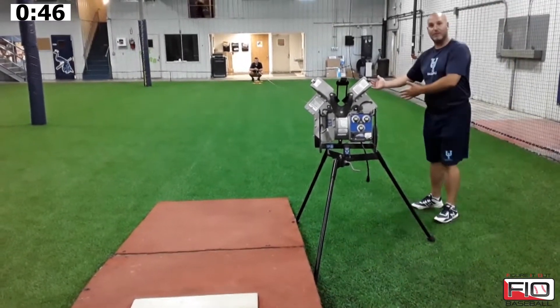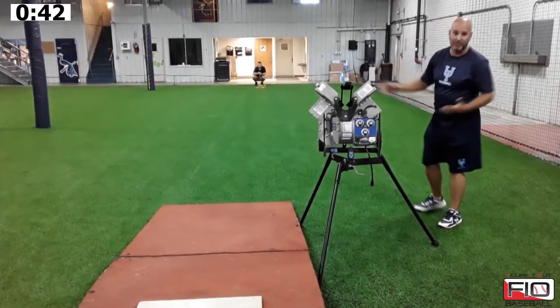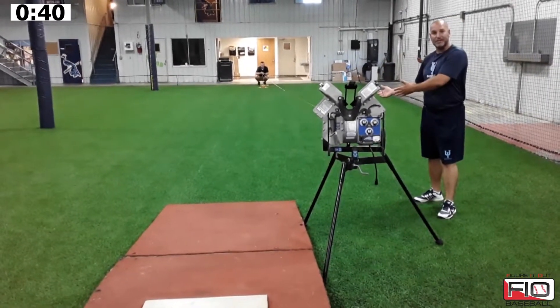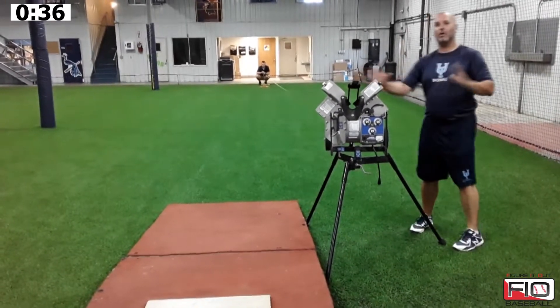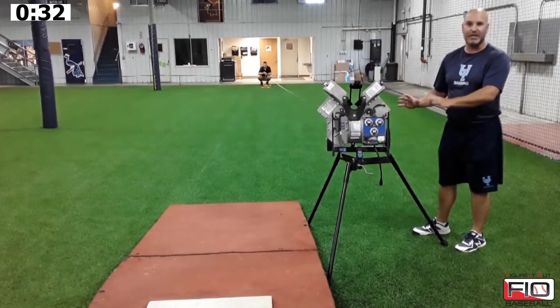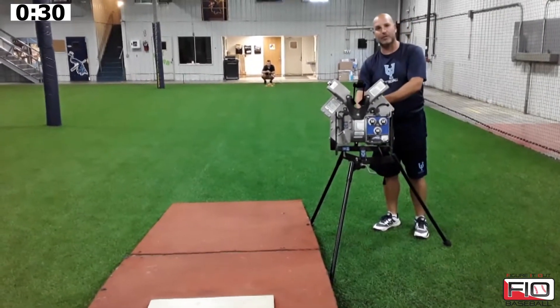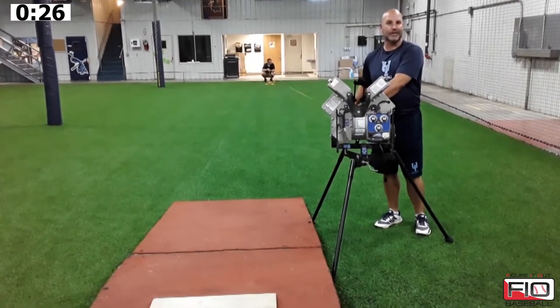Now, if you want to do half stuff — half the time of recognition — you could put it at 27 feet. If you wanted to do a quarter of the distance reaction time, then you put it at about 13 feet. It's all variable depending on what you want to do and what you want your guys to see. We just always make sure every day we set this up, we have the tape measure so that we know exactly what we're trying to get done on that day.